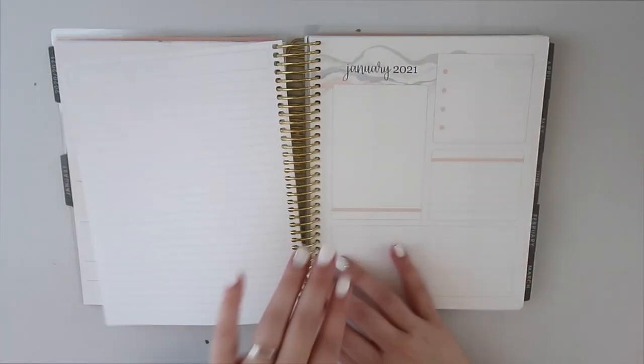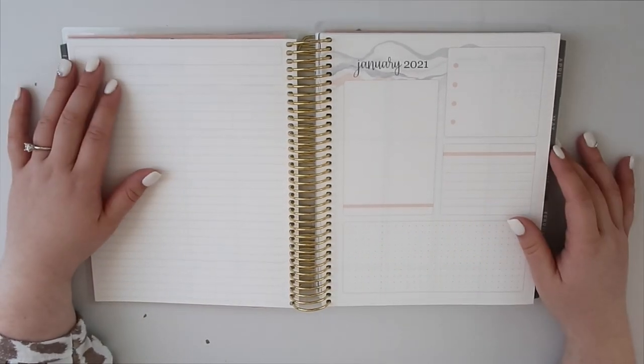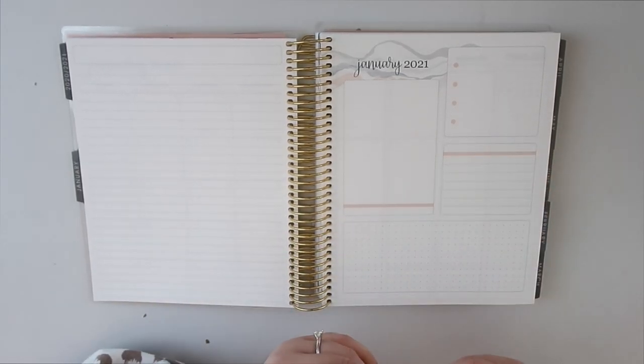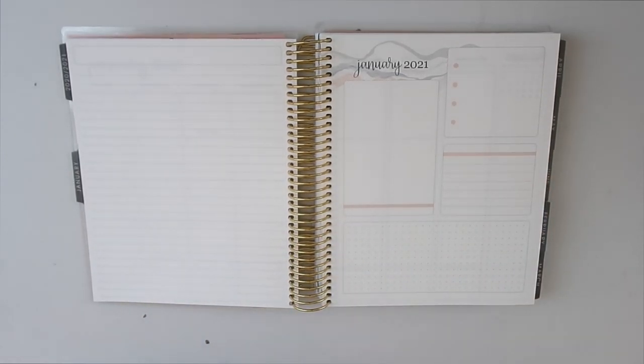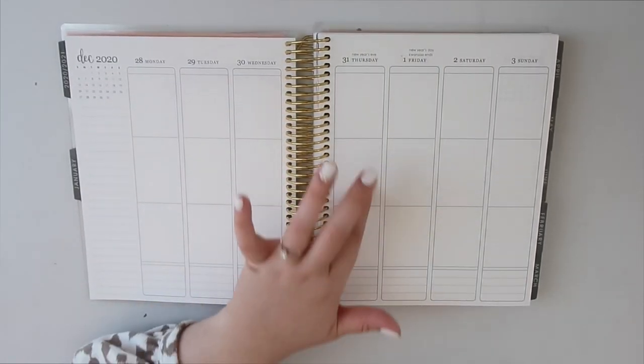Then we have a blank sheet of paper to take notes and write down things for the month. We also have the 2021 January spread — that's not for every month — and then each week is laid out from there.